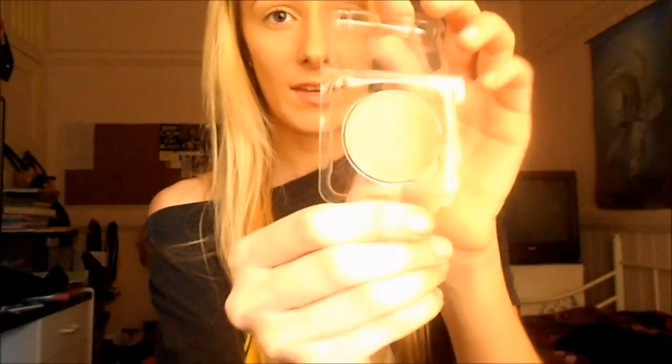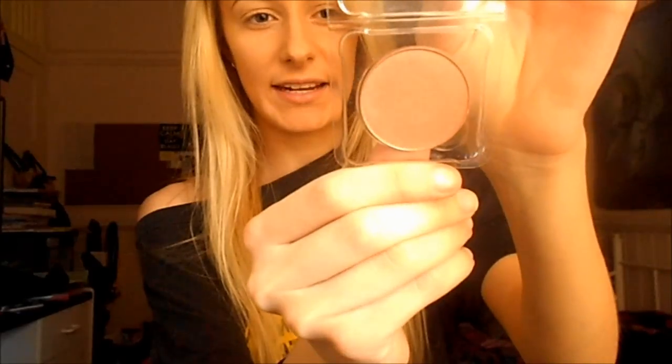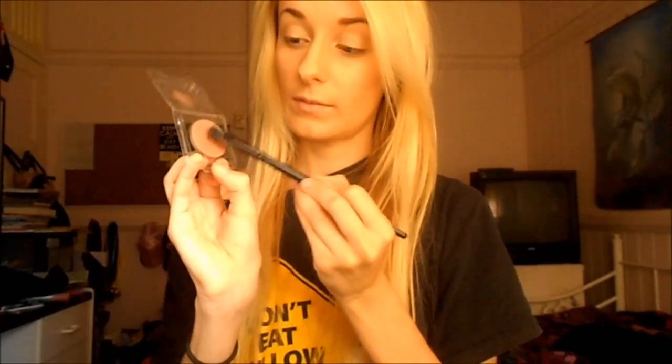Now that I've applied my eye primer, the next thing I'm going to do is go in with my shadow. The eyeshadow I'm using is Steelers Jezebel — it's quite a copper type of auburn colour. These colours really stand out on blue eyes, and I also have blue eyes like Candice, so this is going to work really well in achieving her look. I'm just going to get a flat shader brush and tap it into the shadow.